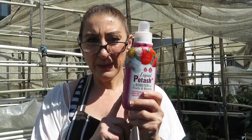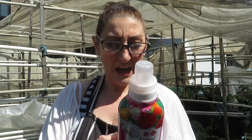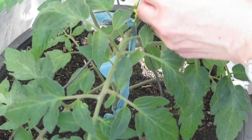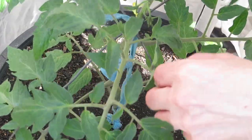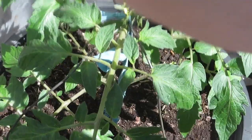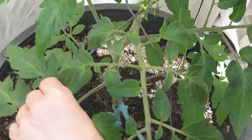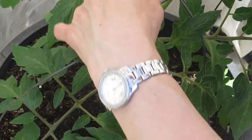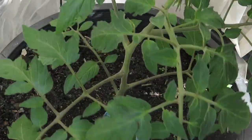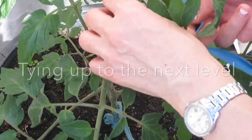Now I'm going to use the potash because all of my tomatoes now have got flowers. I'll shake the bottle well — that's about 10 mils. The reason why I'm adding the potash is because I've now got flowers. I can also see a sucker which I can remove. I have to be careful of those buds, so I'll do it gently and very carefully remove the stake.